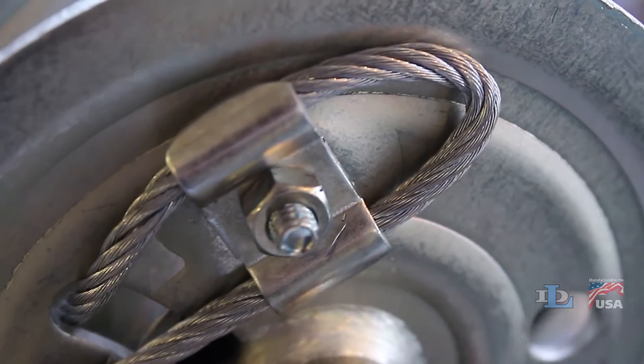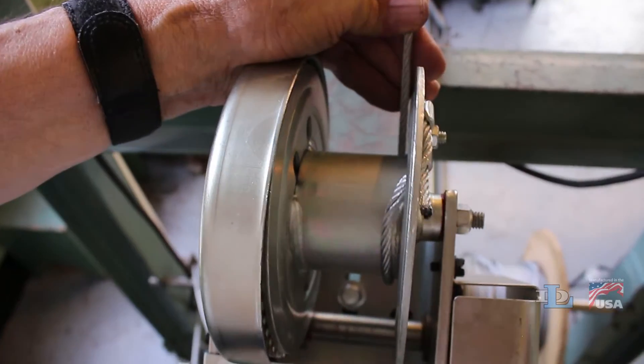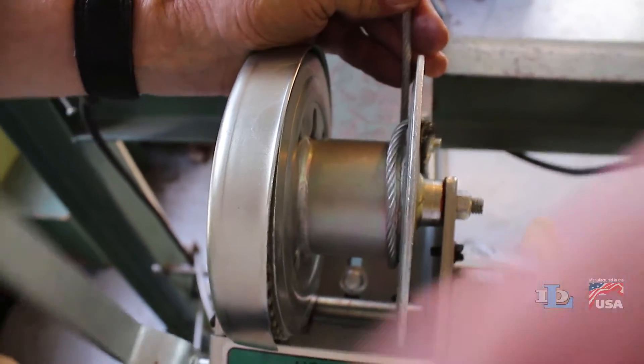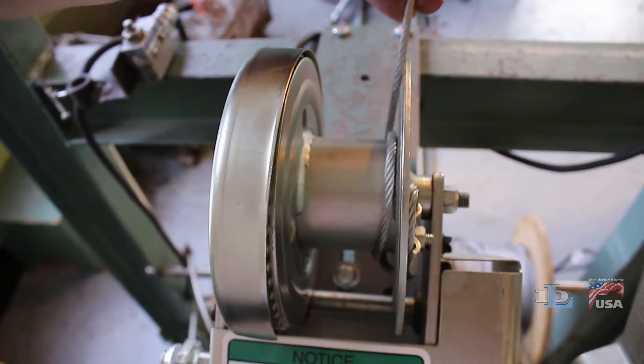The cable clamp area should now look similar to this. Crank one of the winch's handles to wind the rest of the cable onto the reel, making sure that the cable comes off the bottom of the reel, not the top.